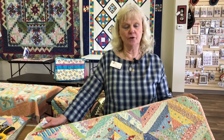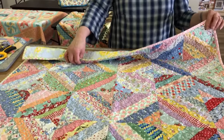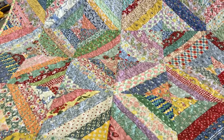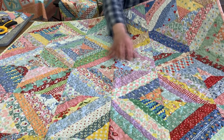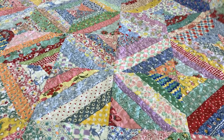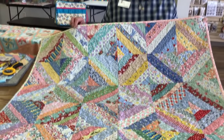Hi, I'm Susan with Prairie Point Quilt and Fabric Shop in Lenexa, Kansas. I want to do a little tutorial for you on how to make a string quilt. It's really easy to do, and I'm going to have a free pattern on our website, but you can probably make it just off of what I show you here today. The idea is a foundation piece — we're going to piece strips of fabric, called strings, sewn onto a muslin base. It's a great quilt for using up your scraps.